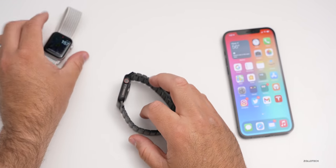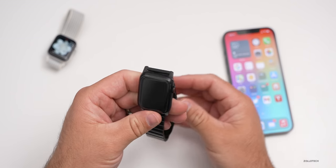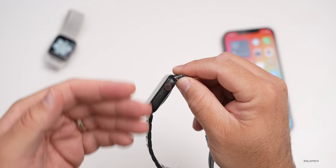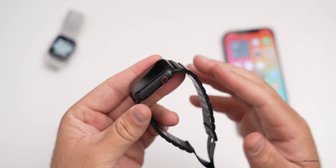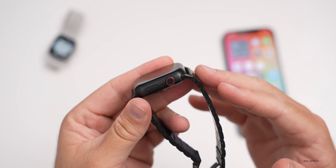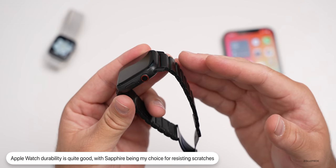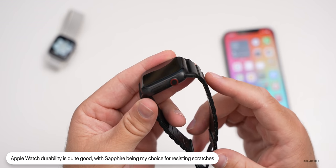I've got both of these and wanted to talk about how they hold up and whether you should pick one up based on the features. One of the reasons I get the Sapphire display — whether that be the ceramic, titanium, or stainless steel — is because it holds up much better. I've bumped this into concrete and it just doesn't scratch. It seems much more durable than glass and it hasn't shattered. Going back to the Series 3 regular aluminum, it has scratches all over it, so the Sapphire definitely holds up better.